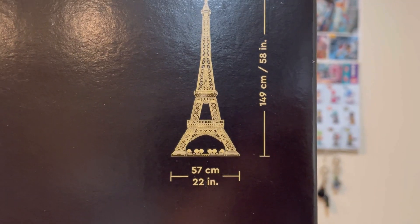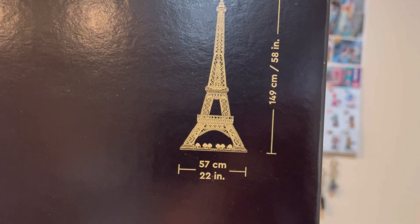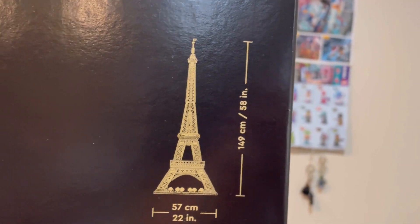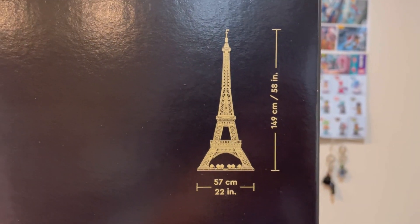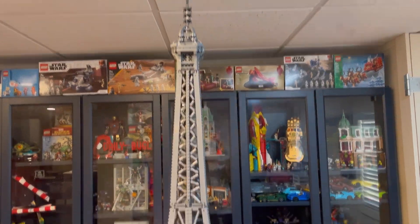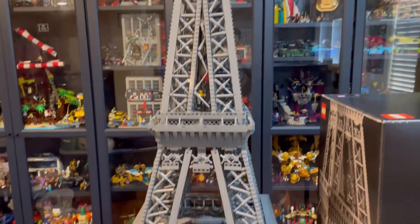Up here we have the dimensions. We have 57 centimeters wide, or 22 inches, and of course 149 centimeters tall, which is equal to 58 inches. So overall we're looking at about a five-foot height here, which is just absolutely super tall.